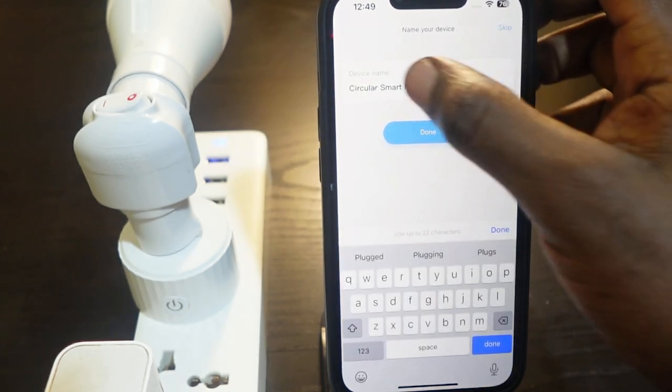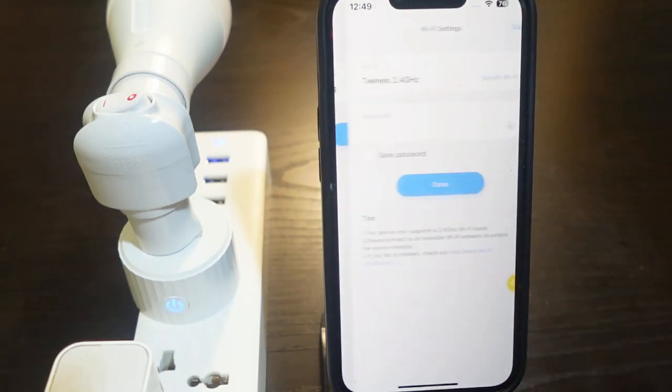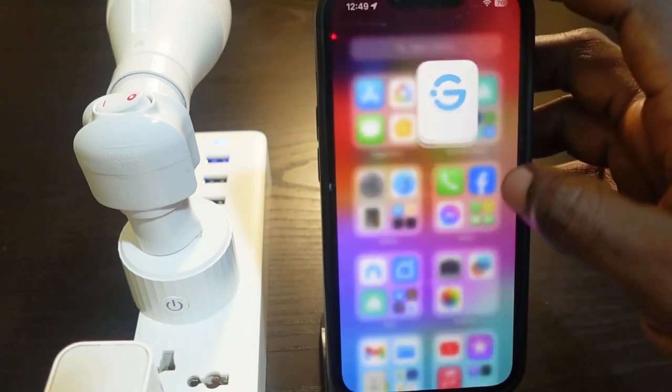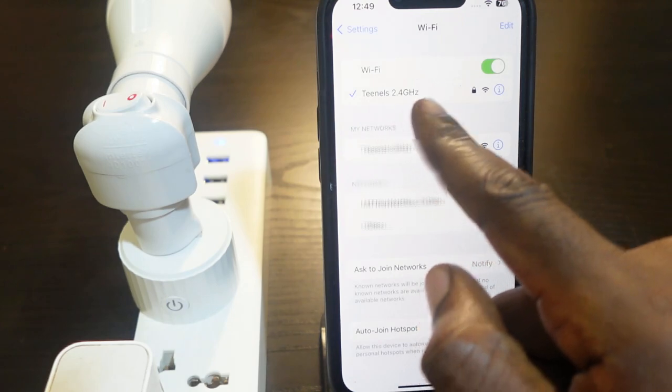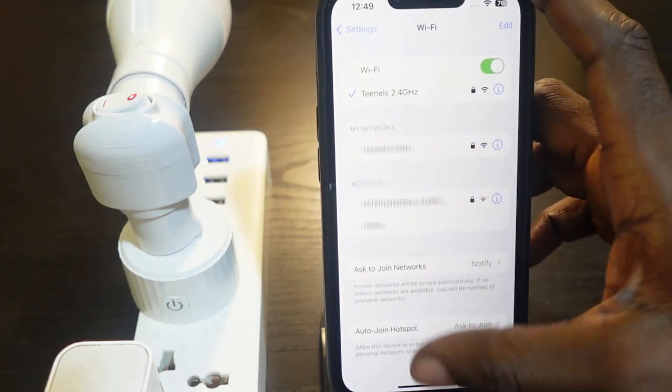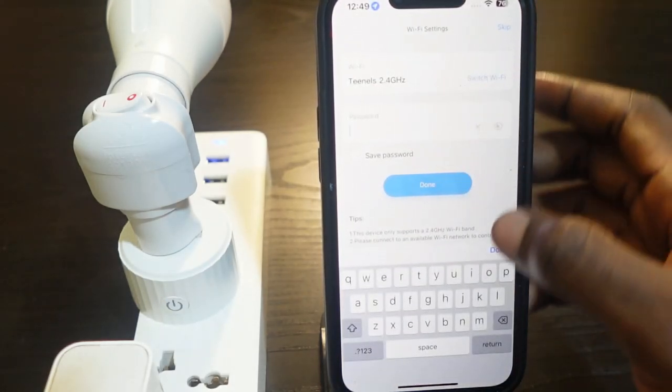Rename your device, and once you're done tap 'Done.' Now you need to enter your Wi-Fi password. Before you do this, go to your Wi-Fi settings and make sure you're connected to the 2.4 GHz Wi-Fi. Then go back to the app and enter your Wi-Fi password.